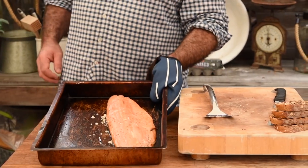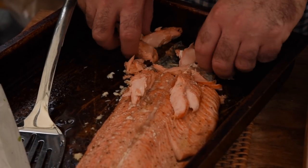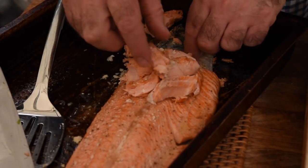Here we go guys — we've got the beautiful coho salmon here. That really did only have eight minutes of cooking and ten minutes of resting, so it's fully cooked through and it's just melting and flakes apart really easily. We're gonna flake that into nice big pieces and let's start building our brunch.